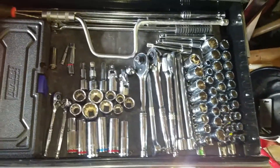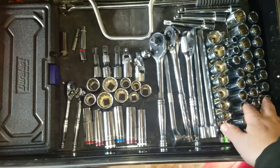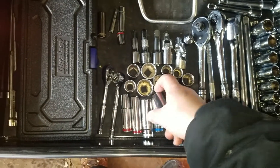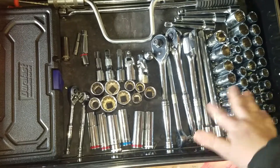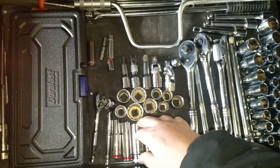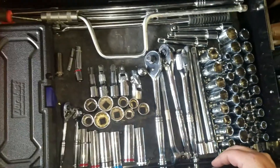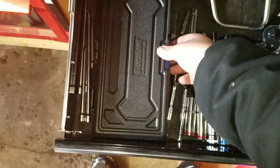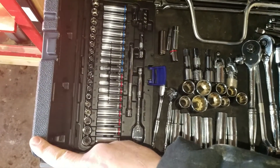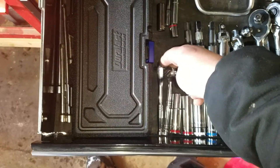This here is my half-inch and quarter-inch drive drawer. These are all my shallows — I got six and twelve-point in those. As far as deeps, I'm just kind of buying them as I need them, because I do more small engine work. Some things with cars, I'm starting to get into light maintenance of my vehicles. This is my quarter-inch Duralast set — it has the shorts and deep wells all in the same set. Extra extensions and a little GearWrench ratchet and a no-name ratchet.